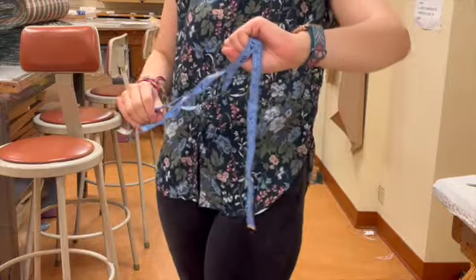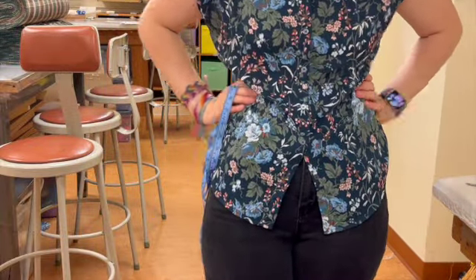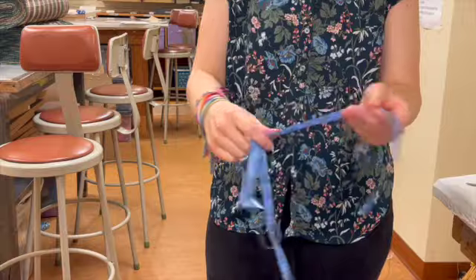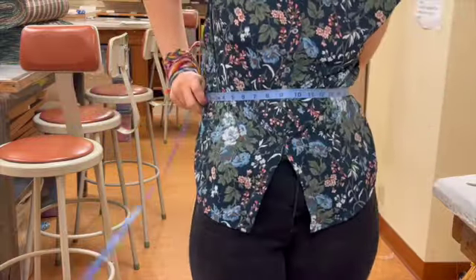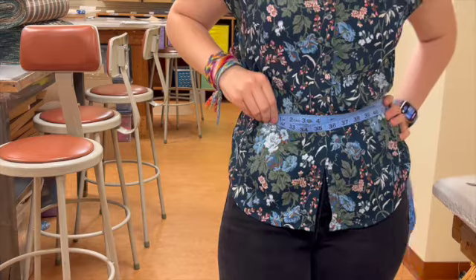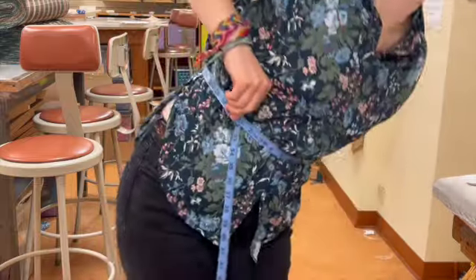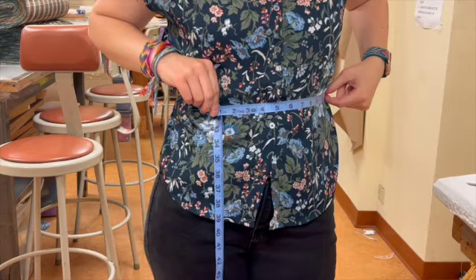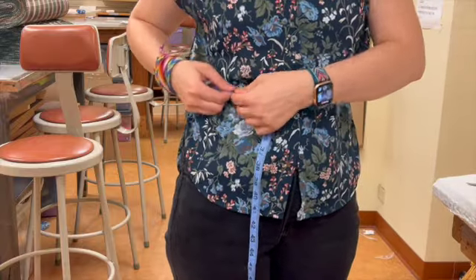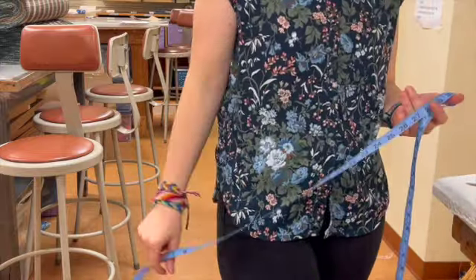For our next step, we need to figure out exactly what our waist measurement is. I'll show you how to take a waist measurement on yourself — you can also have a friend help. You'll want to wrap the tape measure around your body at the point where you are the smallest, which is the opposite of where we took our hip measurement. It can help to bend back and forth to find where you're tilting — that is your true waist. For me, my waist measurement is 31 inches — write that down.